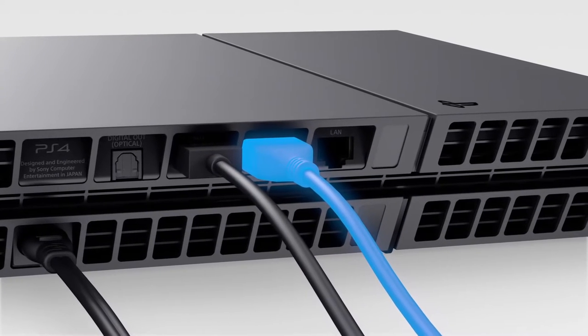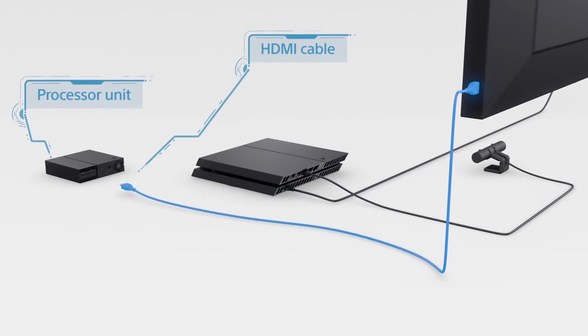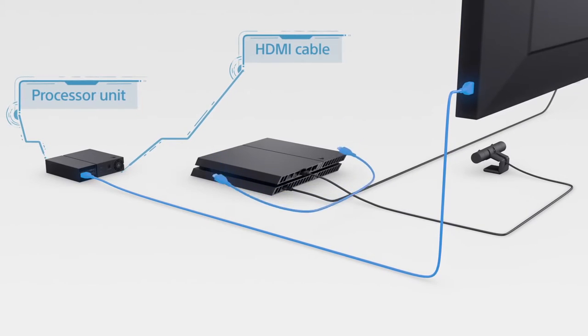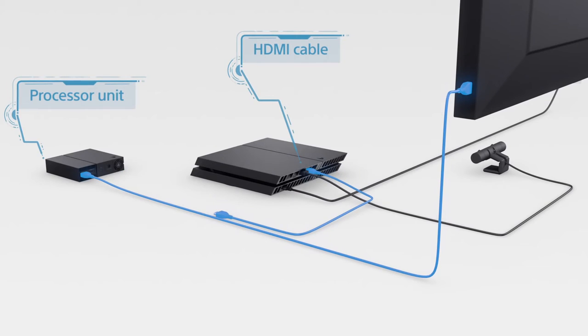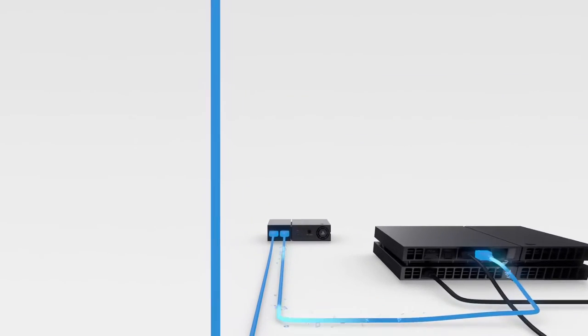First step: disconnect the HDMI cable from the back of your PlayStation 4 and plug it into the back of the processor unit, leaving the other end plugged into the TV. Next, take the PSVR HDMI cable labeled Number 1 and use that to connect the processor unit to your PS4.